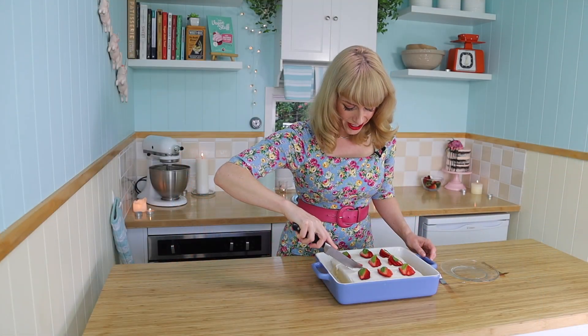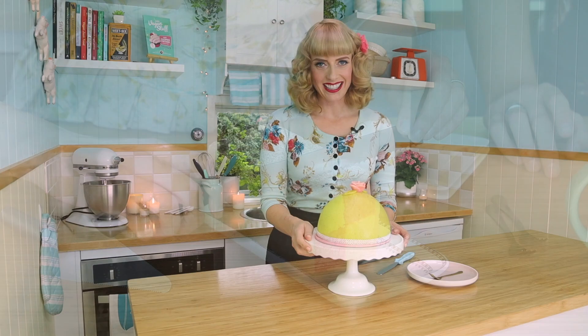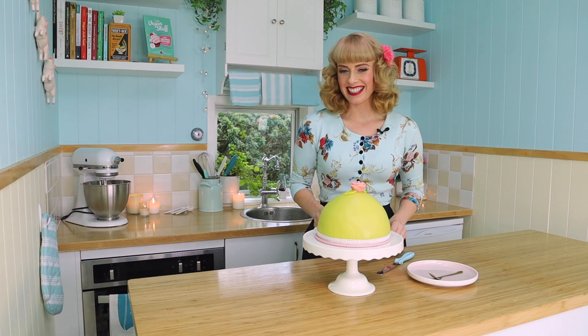Look at that whipped cream, so gorgeous. Well it better be, otherwise I'm gonna be in trouble, right? So I'm gonna cut you a piece, and then James is actually gonna review the cake and tell us what he thinks — if it's as good as the original. Let's cut into the cake and see how it looks inside.